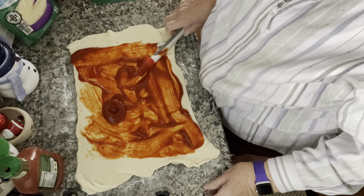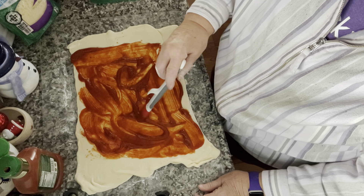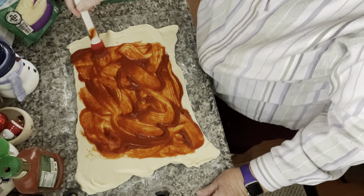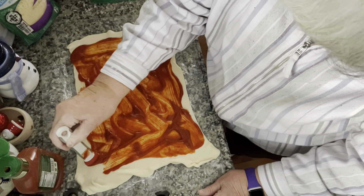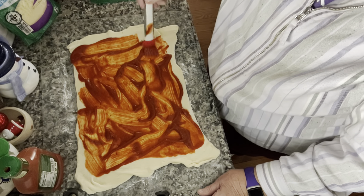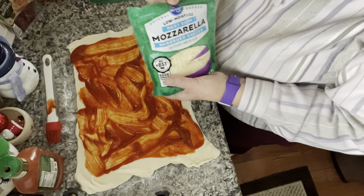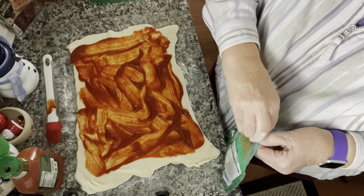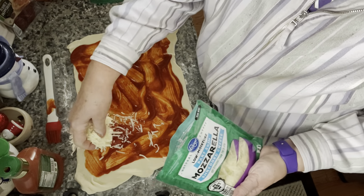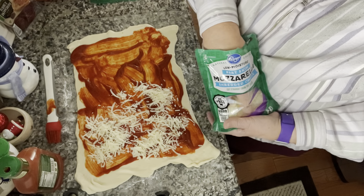That's enough sauce. After we spread that out the best we can, we are going to add our cheese. I have never done this — I just saw it and thought I'd try it. But you know how I am with trying things; can't hurt to try something.